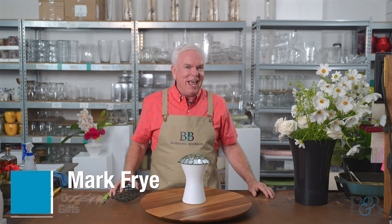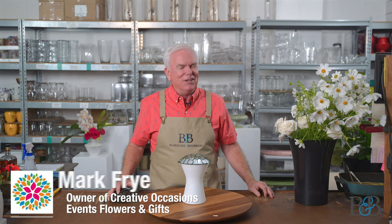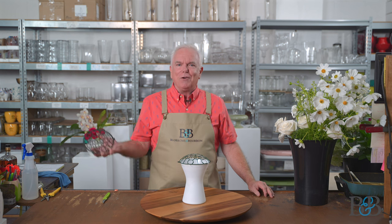Welcome friends to another episode of Blossoms and Bourbon. My name is Mark and it's a pleasure to welcome you to this very, very special episode. I'm the owner here at Creative Occasions. We're in my workroom, and what makes this so special is that tonight we have a peanut gallery.